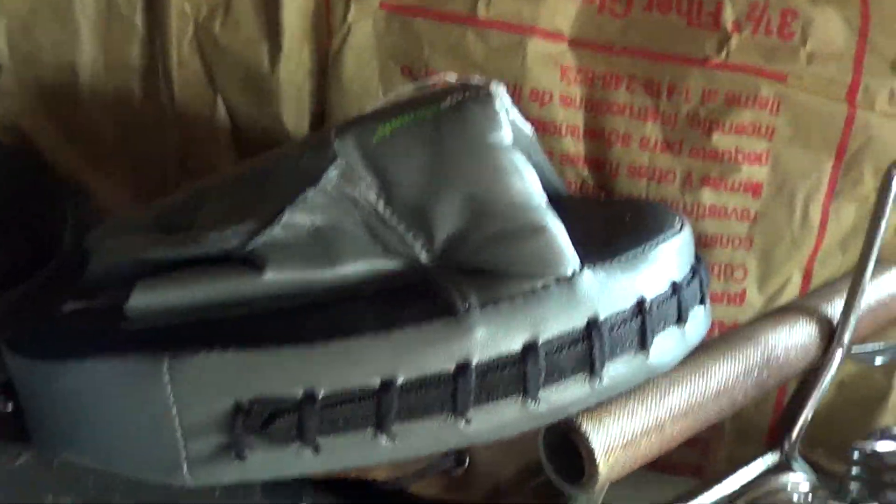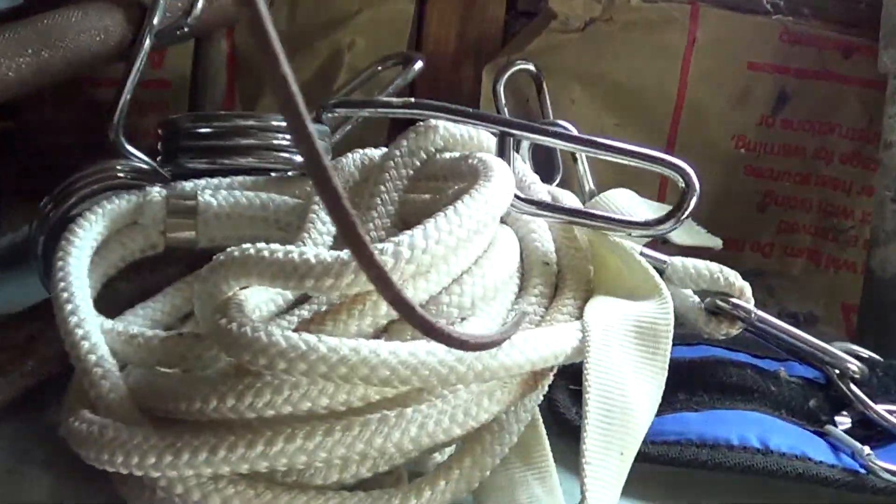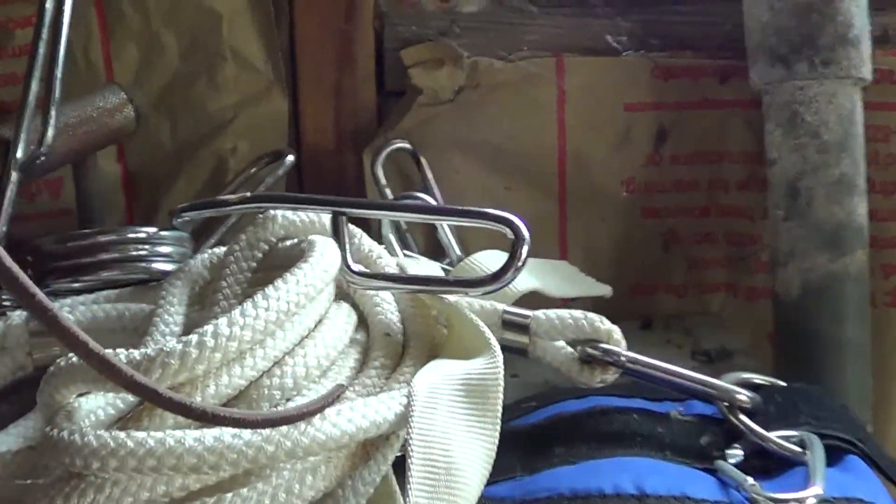Got some random MMA stuff that no one actually uses because we don't train to fight — fighting's bad, violence is bad, guys. Collars, rope, random stuff.